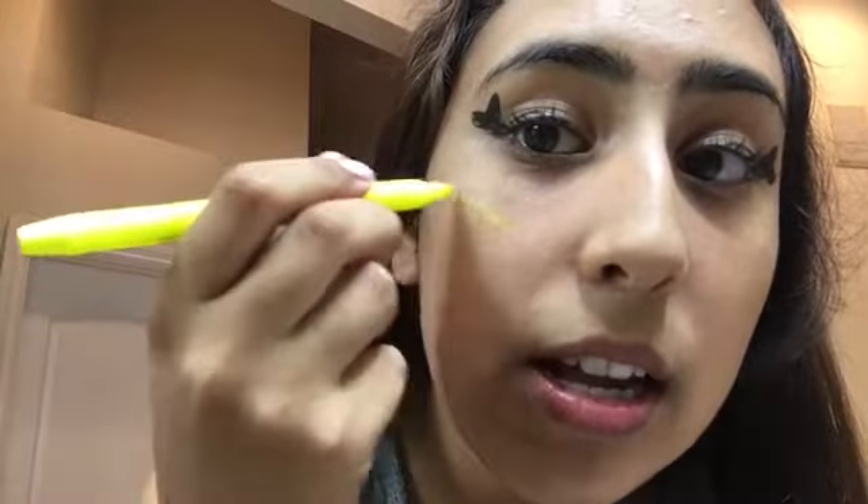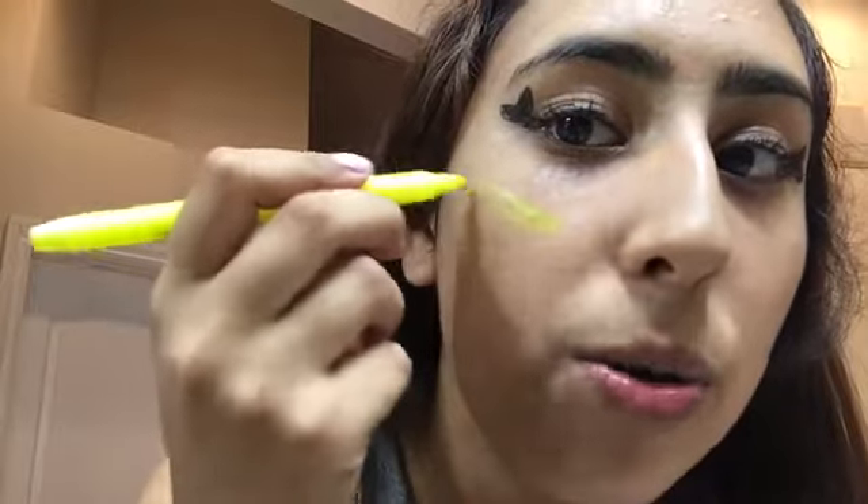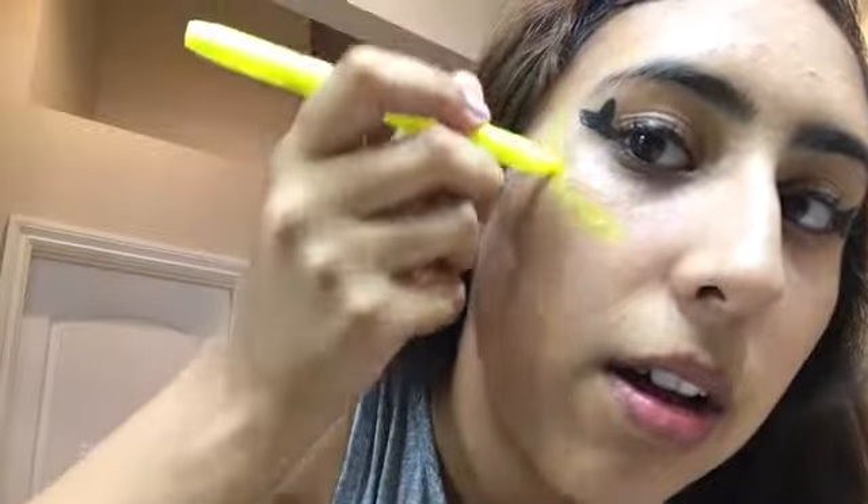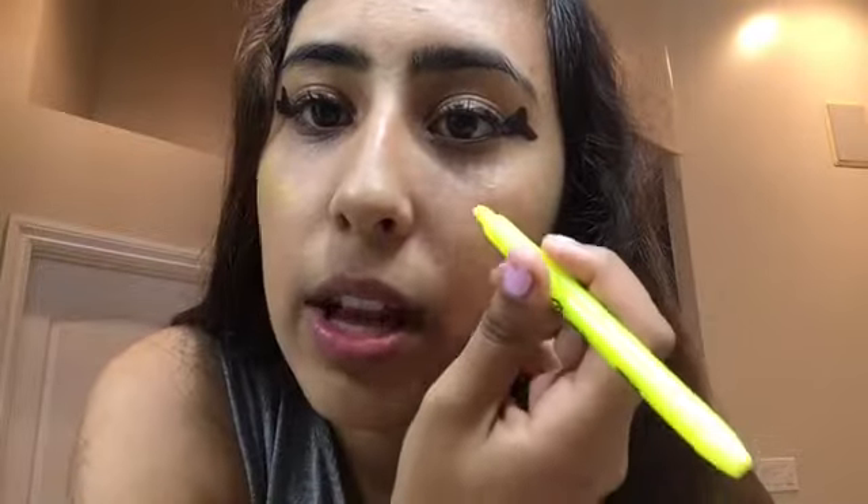Okay, next apply your highlight. Actually I'm not really feeling this one — I think I'm gonna use this one. Yeah, I think this one will really bring out my eyes. Ready? You just want to take it along right here. Oh yes, just bring it up. Oh yes — I am glowing, I am literally glowing. Okay, now the other side.